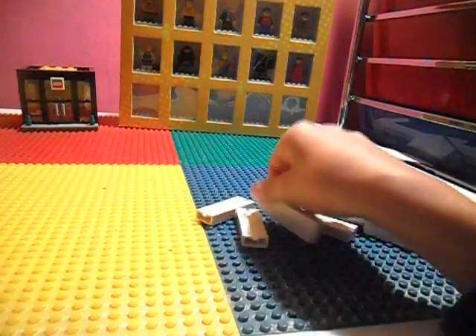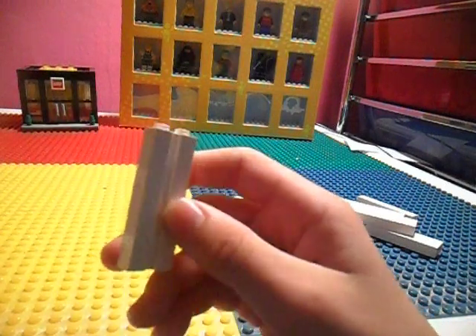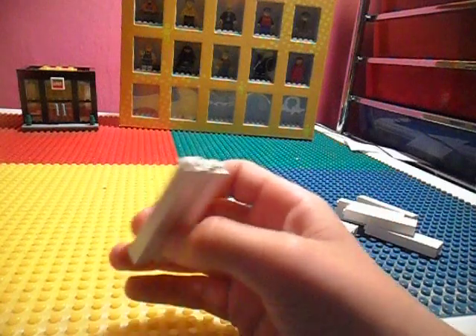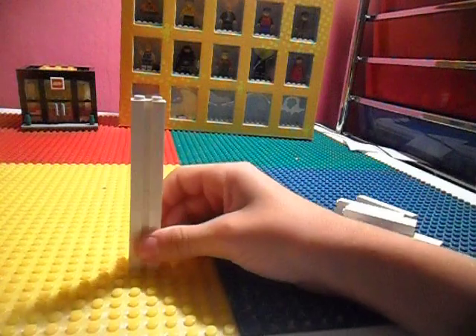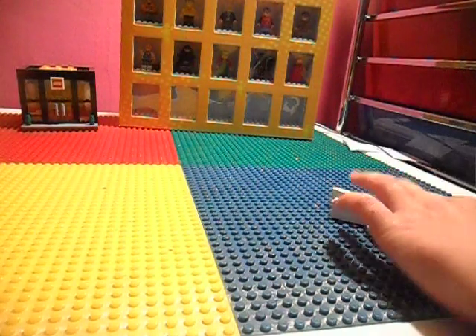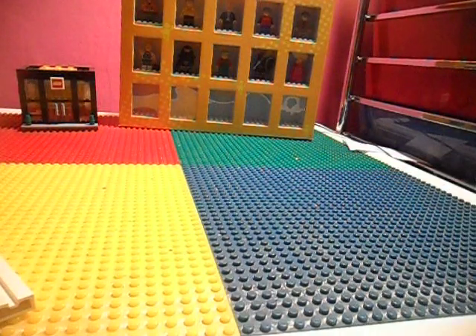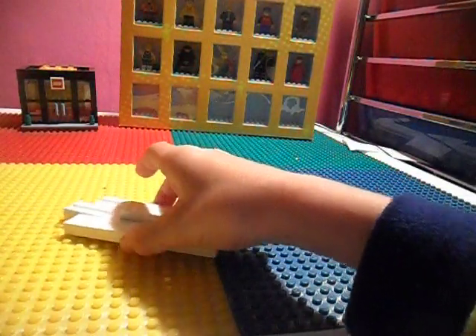First we're going to need 8 of these garage door pieces. They have them in sets like garage doors and a police station. We're going to need 8 of these and stack them on top of each other like this. Do this 4 times. Okay, here they are — and these are going to be our legs.